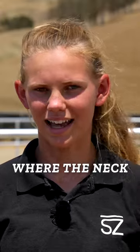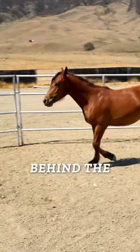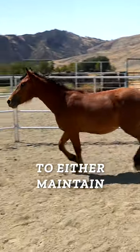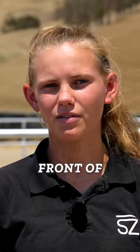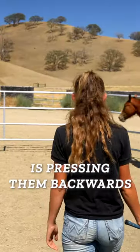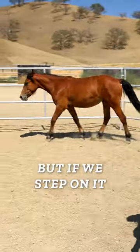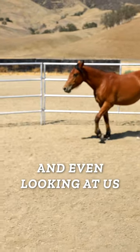Right in front of the shoulder, where the neck attaches into the shoulder, is what we call the driveline. When we're standing behind the driveline, our energy is encouraging our horses forwards to either maintain the gait that they're in, or push them into a faster gait. The minute we step in front of that driveline, our energy is pressing them backwards. If we step in lightly, they might just slow down. But if we step in with a little bit more energy, this encourages them to stop and even look in at us.